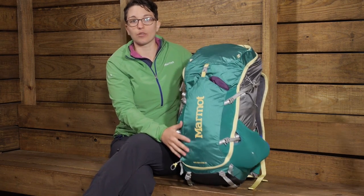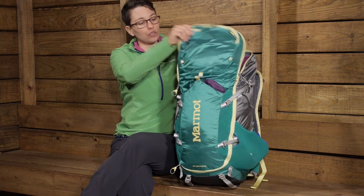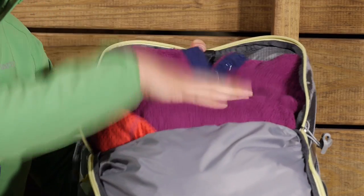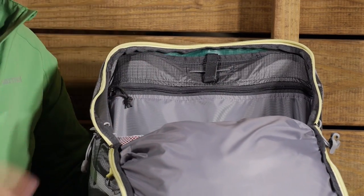So you can use this pack in a couple of different ways. You have got a zipper on top, so you can open this up almost like a top loading pack if you just have the zipper down. You can access everything you need in there and see the hydration port.